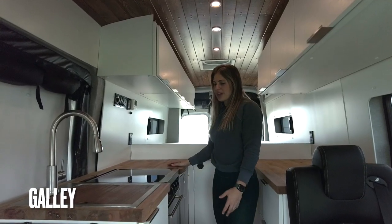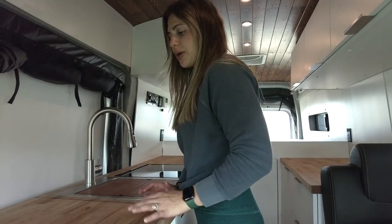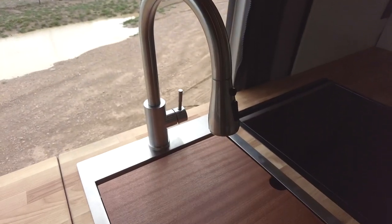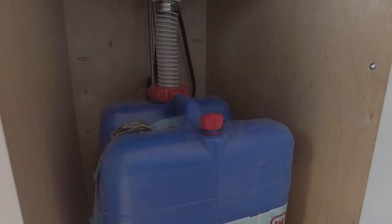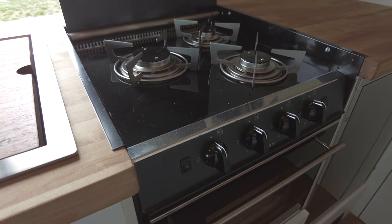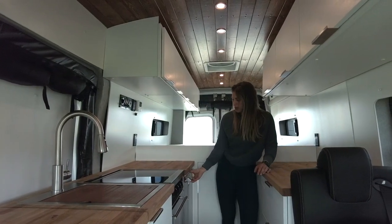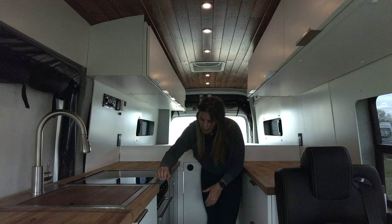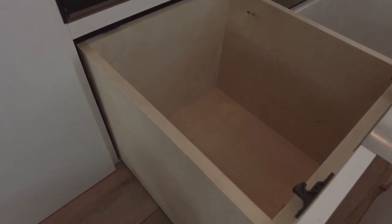Moving back from there, we have our galley predominantly on the passenger side. We have those butcher block countertops, and with that we'll have a 20-inch flip-up countertop extension. We have a 15 by 20 Rivati workstation sink with the cutting board insert. Beneath the sink, we'll have a 7-gallon removable gray water tank. As we move further back, we have a Dometic oven and range top — this is going to be propane. And then beyond that, we have an Isotherm door-style Cruise 85 fridge and freezer. Beneath our oven, we also have a really nice big drawer to store some of those heavier kitchen items.